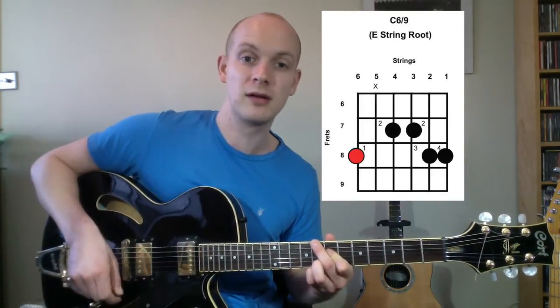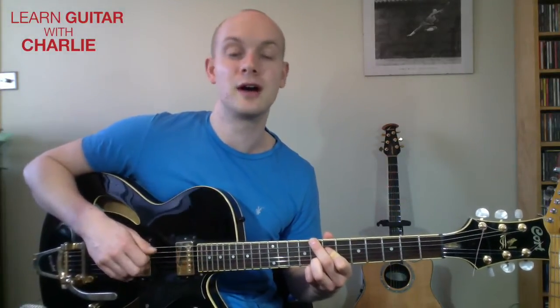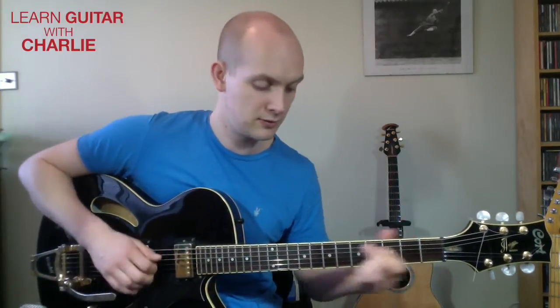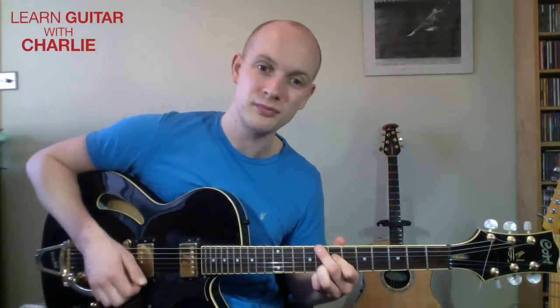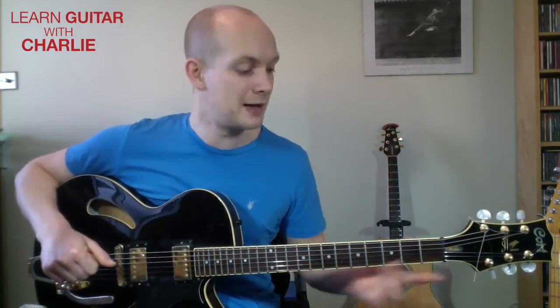Then your little finger hits the eighth fret top string. That gives you root — ignore the fifth string — six, nine. These are slightly different sounds; you don't have to play your top string. I often just leave it out — that sounds cool too.